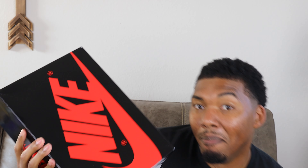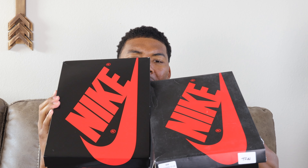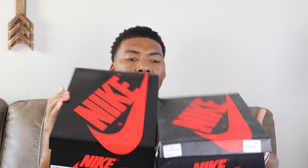And you can definitely tell the difference in the boxes — the older pair versus the newer pair. This one has more of a glossier box, which I thought was dope.